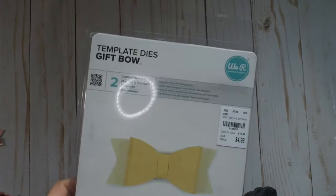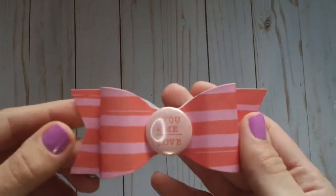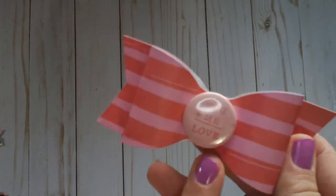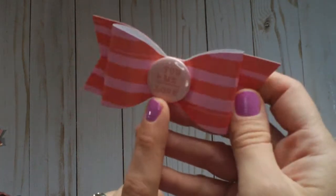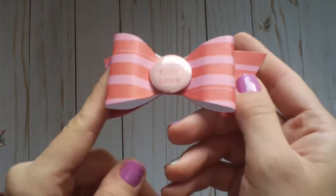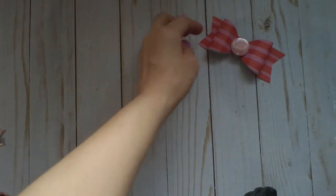I got this bow die from Tuesday Morning — it's the We Are Memory Keepers gift bow. It cuts a pretty nice size bow. I used the crepe paper La La Love and these cute crepe paper flare buttons I got from Tove. I had to use one — super cute, I thought that was really fun.